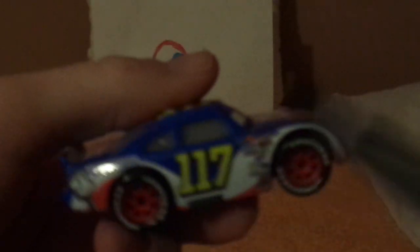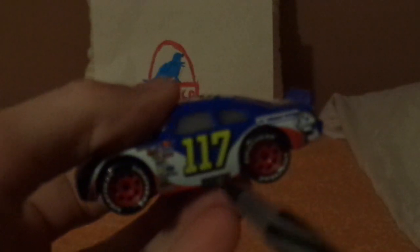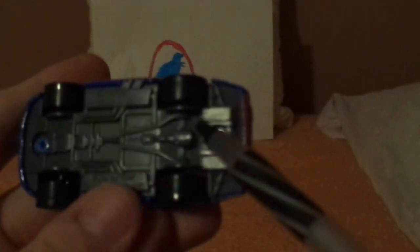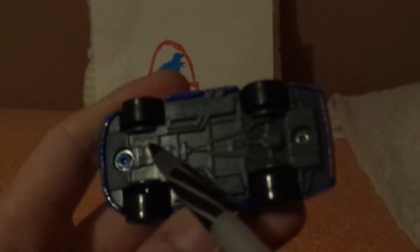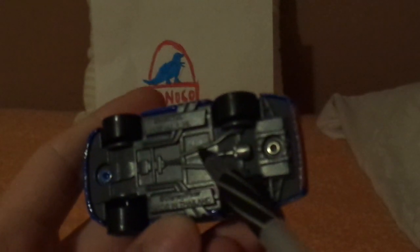On the right side, it's a similar design but completely different, and there are the exhaust pipes. On the undercarriage, we have DKG15P41A, made in Thailand.